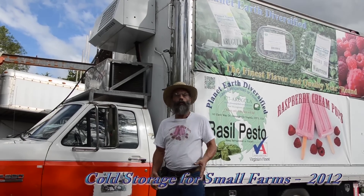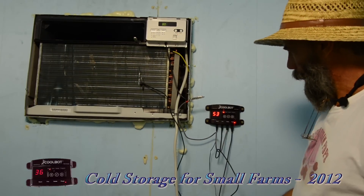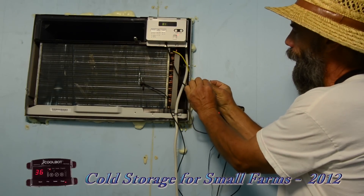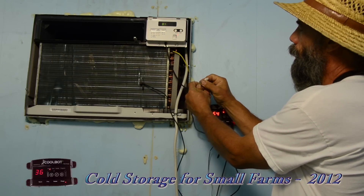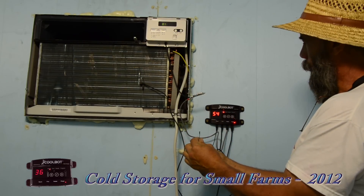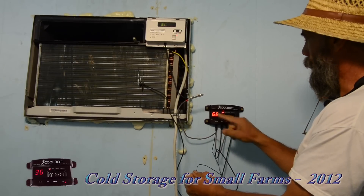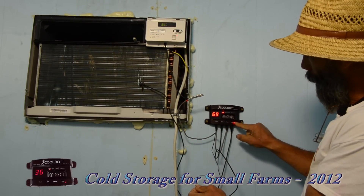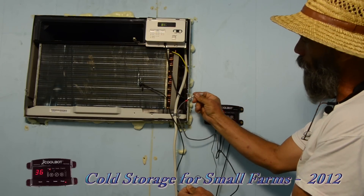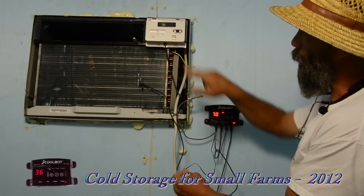Now let's look at regular room air conditioners and CoolBots with special cool room construction. Here we see a regular air conditioner with the CoolBot. The CoolBot power supply is a separate power supply — it doesn't really modify the electronics of the air conditioner. There's a small heater attached to the sensor that normally senses the room temperature of the air conditioner, overriding it. The CoolBot has its own thermocouple to measure the actual room temperature. The heater fools the air conditioner thermostat into thinking the room is 81 degrees even though it's actually 70, forcing the air conditioner to keep running.